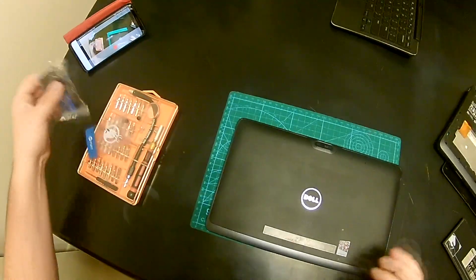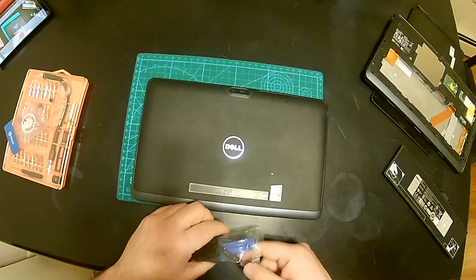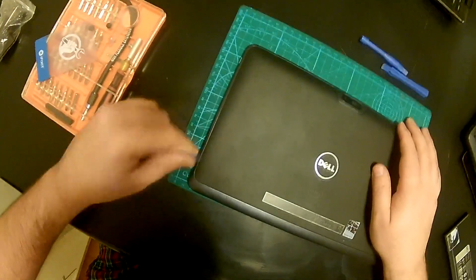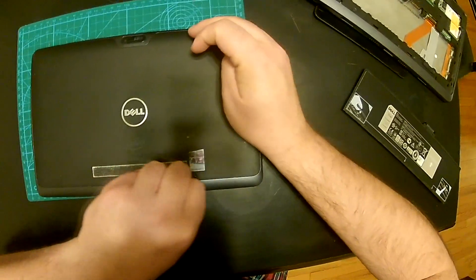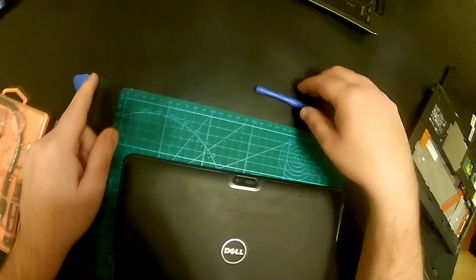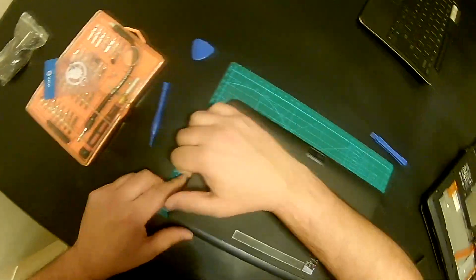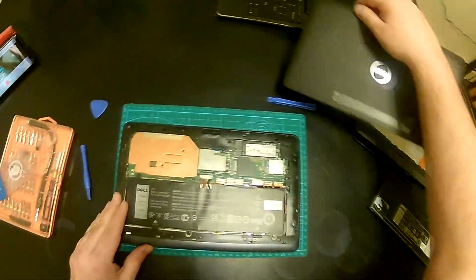The nice thing about these little guys is it's super easy to take them apart, at least for most of the part. So I'm just gonna take my spudger tools and take it out. You just go find a spot and try to get in — this one is not thin enough. What about this guy? Oh yeah. So at this point you just start peeling it off and — Bob's your uncle.